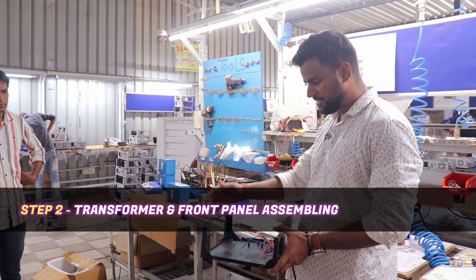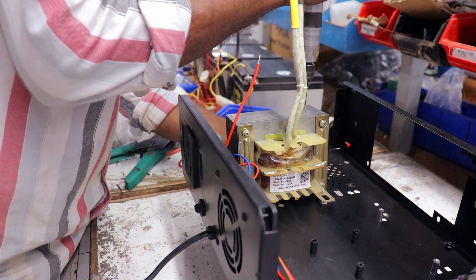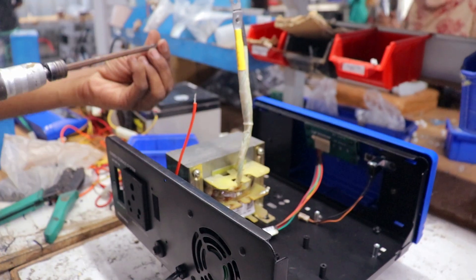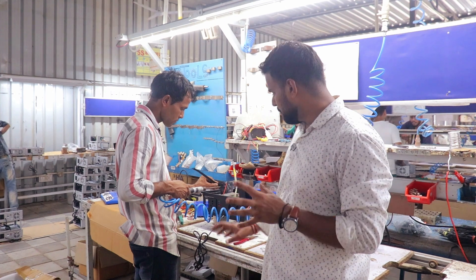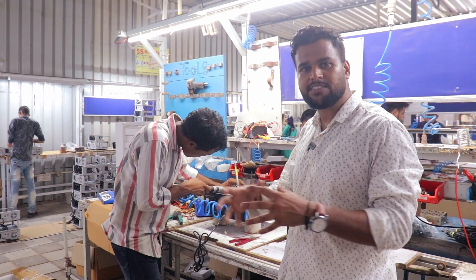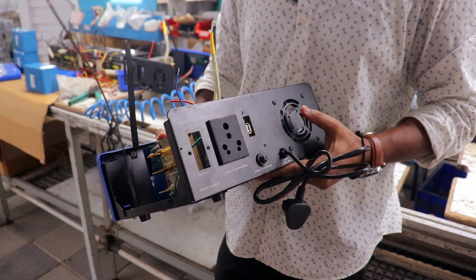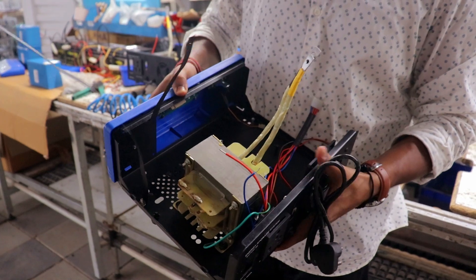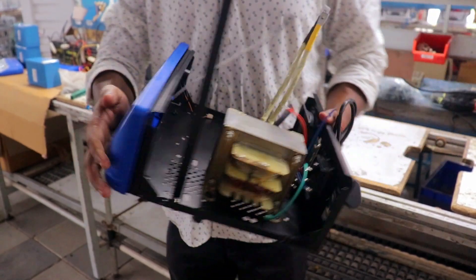After that, the transformer will be installed and the front will also be installed. The power cable has been installed and is now connected with the main body. This is a full energy storage system with a lithium battery. We are using a strip for the lithium battery to fix it with the body. The body is now ready — there is a power cable, fan, restart button, USB port, socket, transformer, soldered wiring, and two strips to hold the lithium battery.